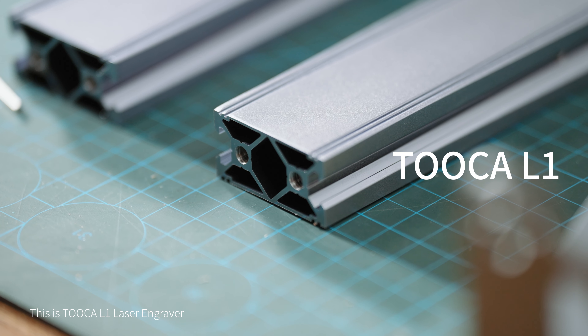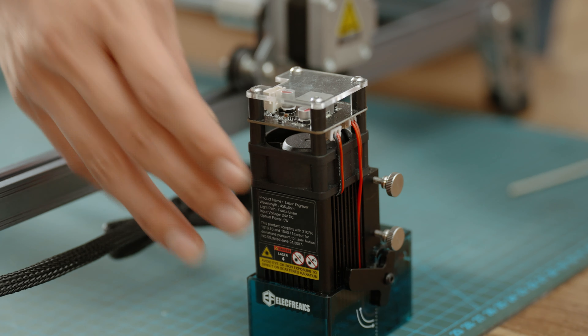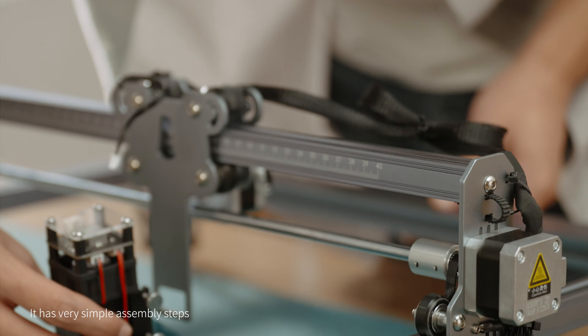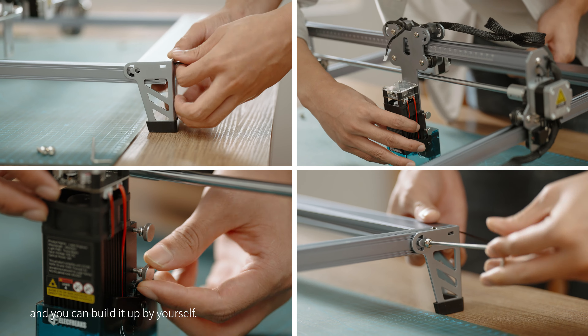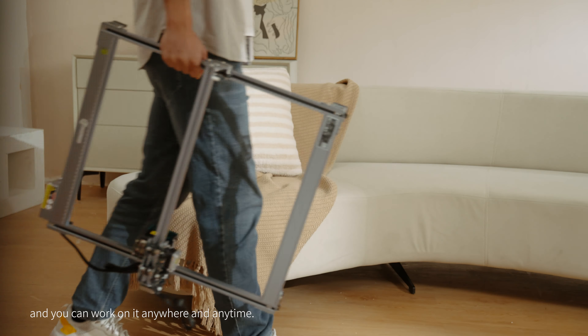This is the TUKA L1 laser engraver, which is made from high-quality aluminum alloy. It has very simple assembly steps and you can build it up yourself. It is easy to carry with its lightweight design, and you can work on it anywhere and anytime.